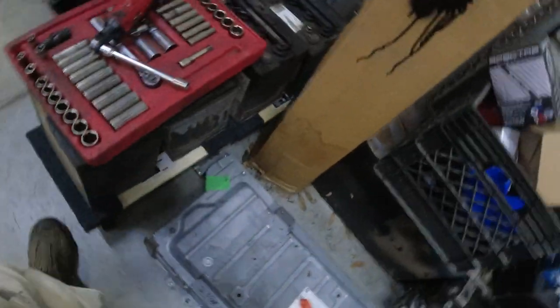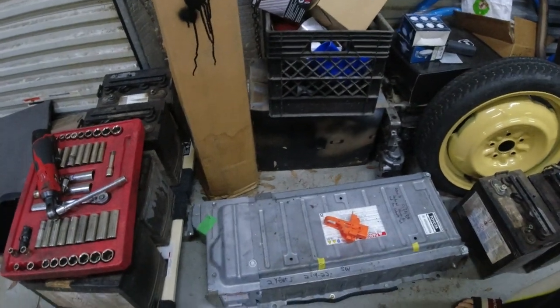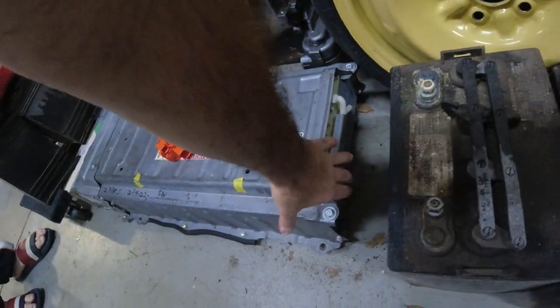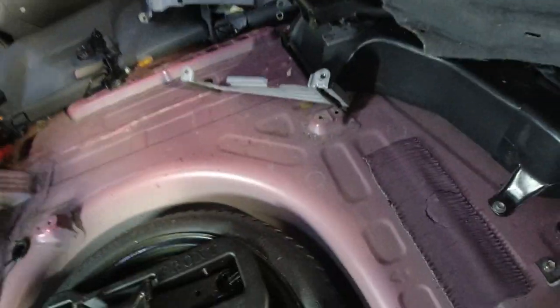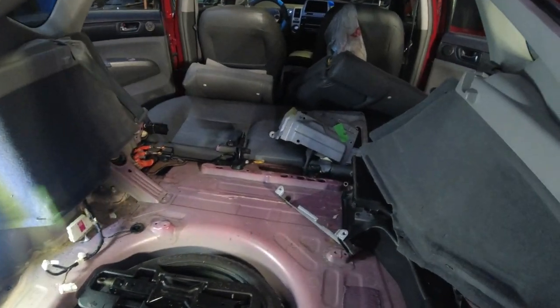I guess we have to take this cover off. On this side here — this one still has this metal piece on it, I didn't take it off. Take this piece out. Then we're going to put that one in there and reverse the process — put a million bolts back in it.